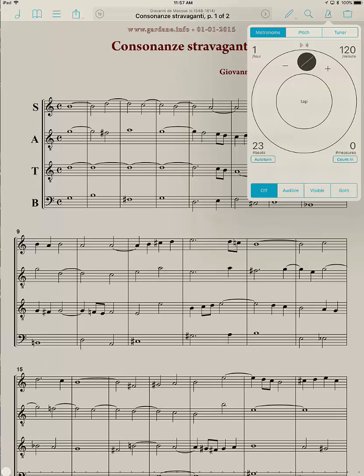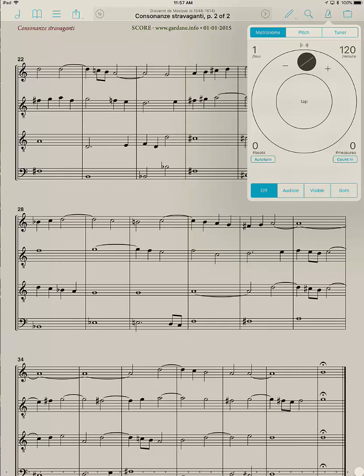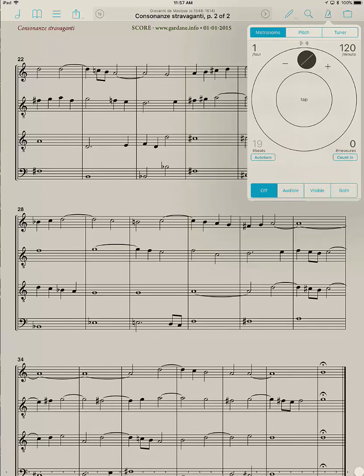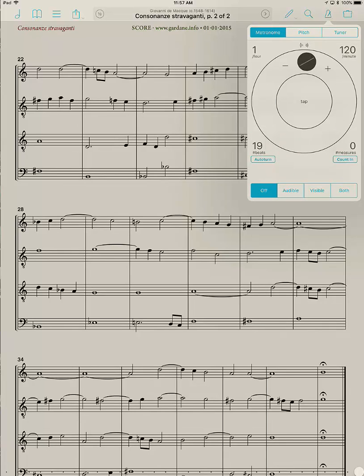Now I want to go to the second page, so I'll tap on the right side of the page and count the number of measures here — 1, 2, 3... through 19 measures. So I'll go in here again, say 19 measures, and tap Done. You can do that for each page of the file; this one only has two pages.